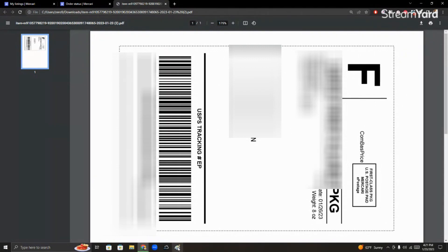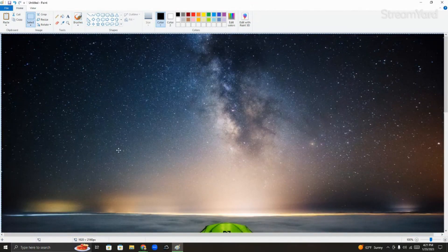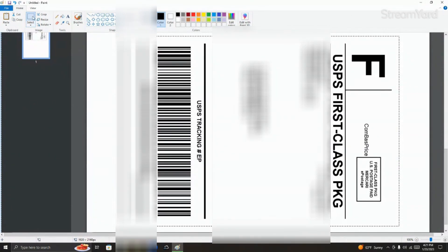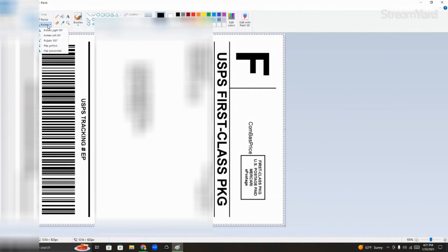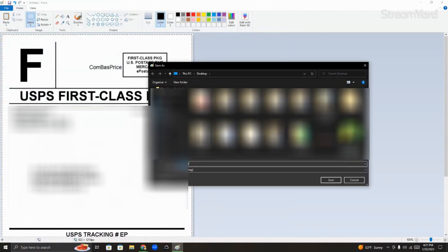Once you screenshot, you're going to want to go to Paint. Come right here, then you're going to want to paste. You see this label right here — what you're going to want to do is get it right there and then crop around the label itself. Crop. And then you're going to want to rotate left 90 degrees. Then you're going to file, save as, and put it wherever you can find it easily.